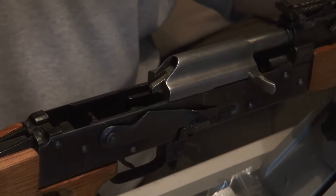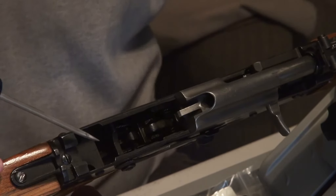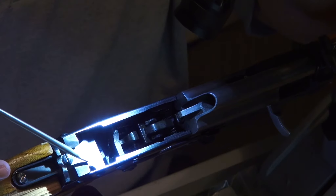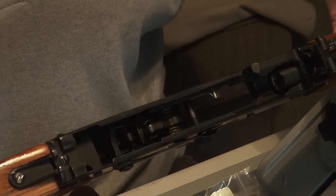For bolt removal, at the back of the receiver you'll see a couple places notched out of the sheet metal. They run from here back to here. You just pull the bolt out, line it up with those grooves, and it simply comes out.